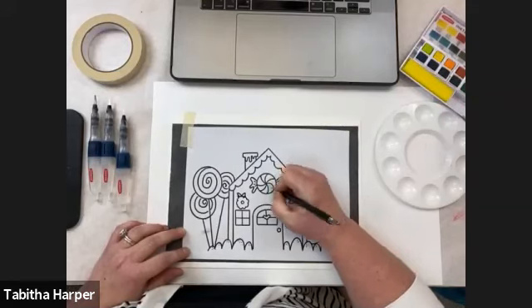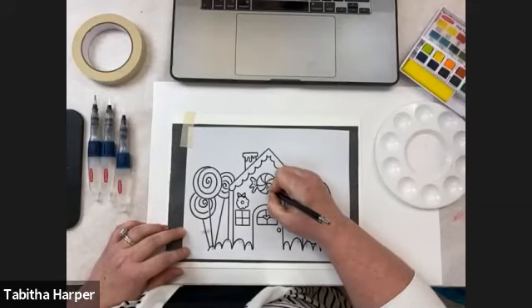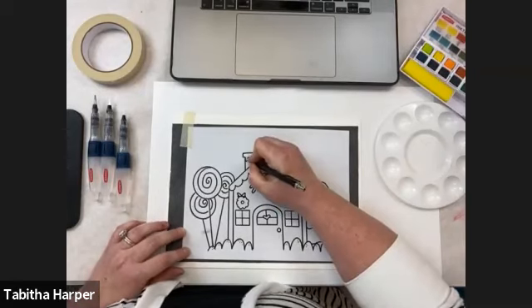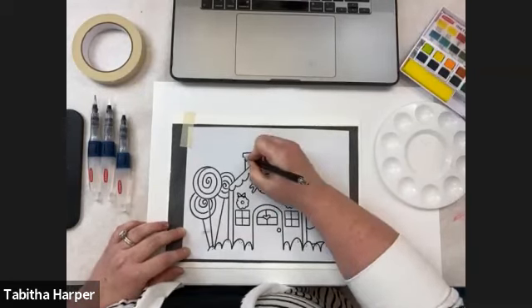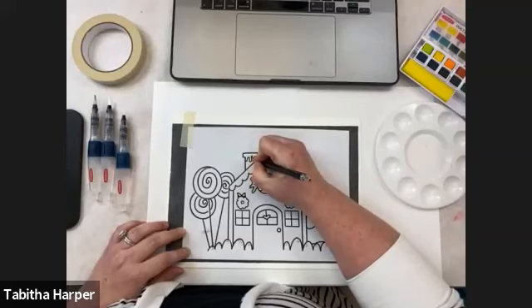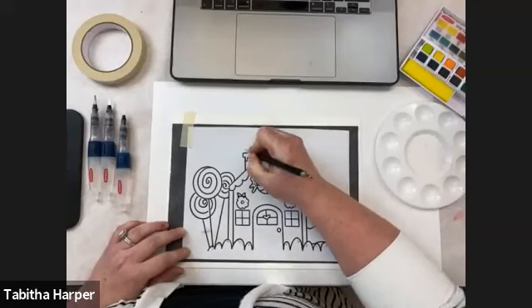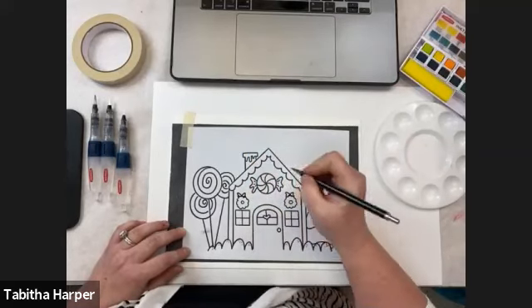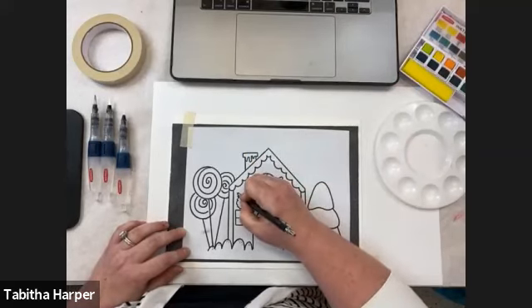Hopefully this gets you guys kind of in the getting-ready-to-make spirit for the holiday season. It's approaching us a little more quickly than I expected this year, but I think it'll be fun once it gets here. Now I'm moving down to my little wreath.